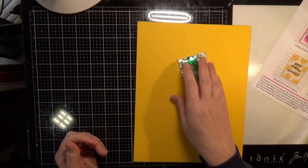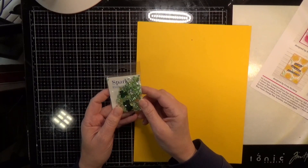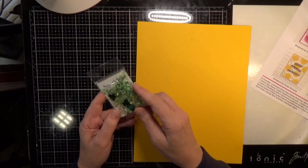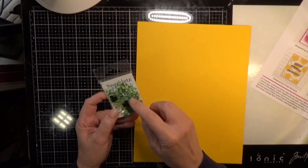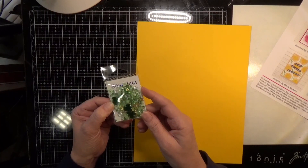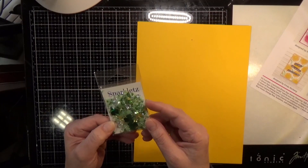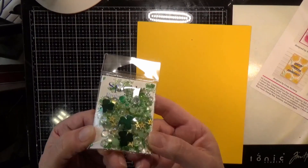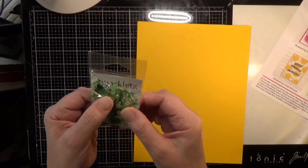Then you get a bag of Buttons Galore and More Lucky Charms embellishments — all really fun St. Patrick's Day stuff. You get seed beads, sequins, three-leaf clovers, gold stars, and these little bubble things. Lots of fun little stuff, and they'd really make a cool shaker card.